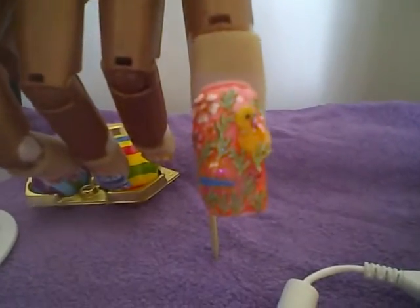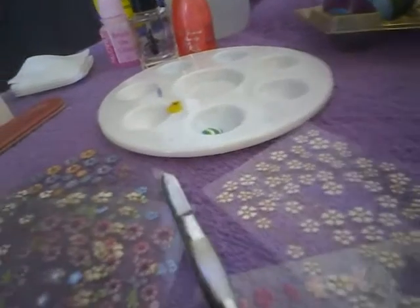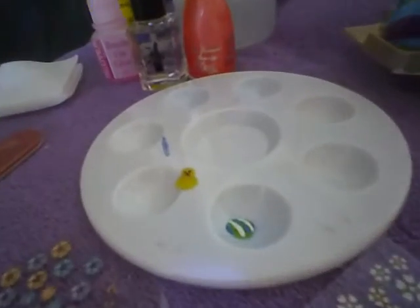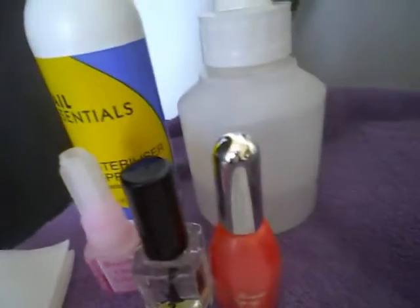Hey everyone, welcome to Glamalicious Beauty! This is my next nail that I have done — as you can see it's a chicken in the grass with an egg. For this I need my 3D flowers, tweezers, my chicken and egg, my usual files and buffer, brush, cuticle pusher, and my sanitizer.